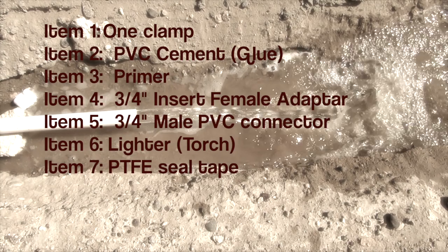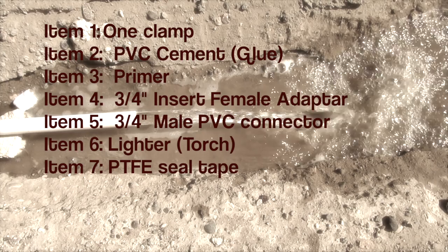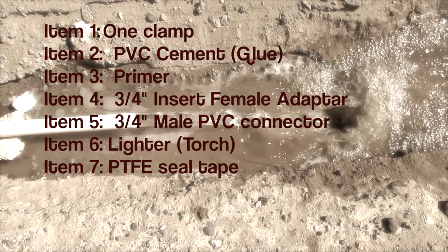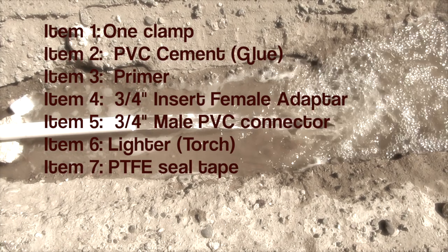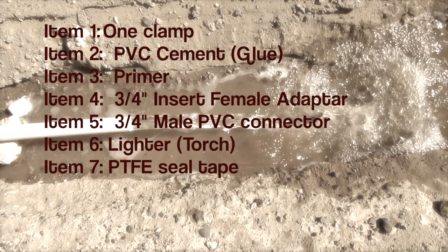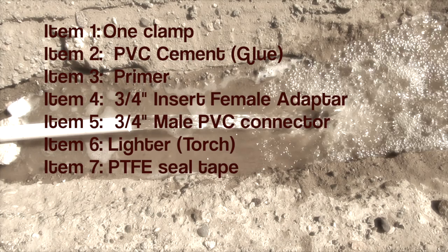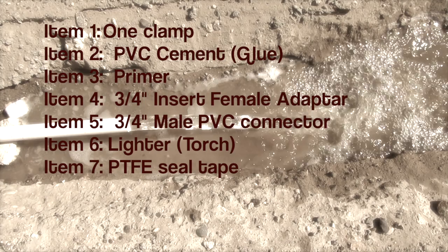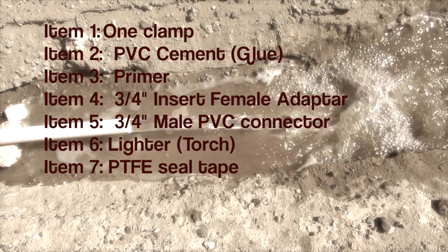The necessary items are: a clamp, PVC cement which is commonly called PVC glue. Before applying the glue it is recommended that users apply primer. We will need a 3 quarter female adapter suitable for poly pipes, which is commonly known as an insert. This will be connected to a 3 quarter male PVC connector. We will also need a lighter or a torch to heat the poly pipe, and some PTFE thread seal tape.